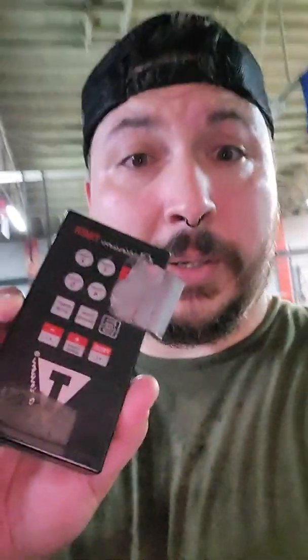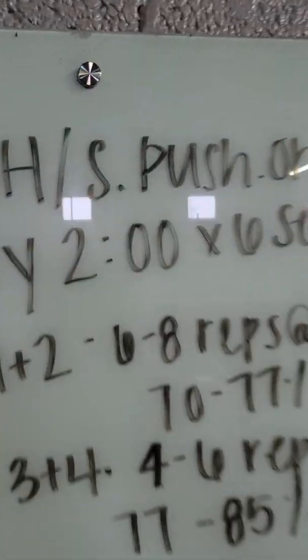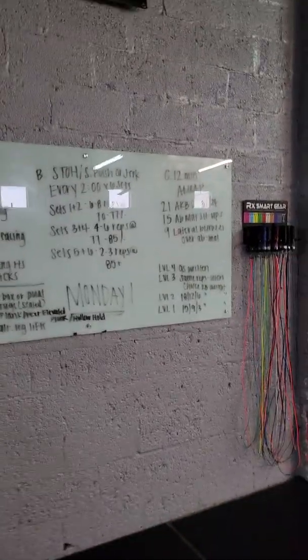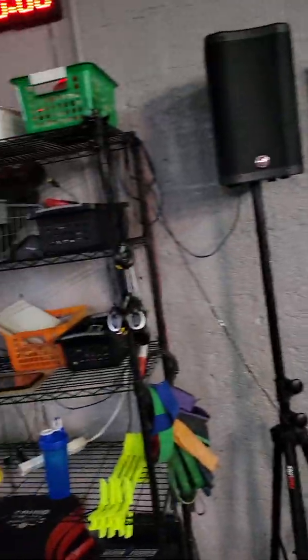Hey guys, I'm here to teach you how to use that really annoying timer. I cracked the code and this is how we do it. Let's say we're going to do this workout right here — every two minutes for six sets. So the implication is every two minutes it starts over with zero seconds of rest in between, for six sets.